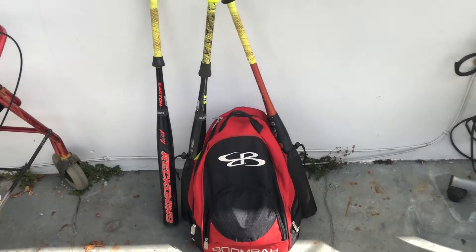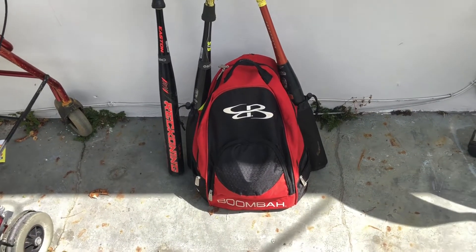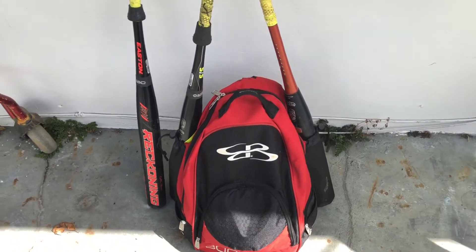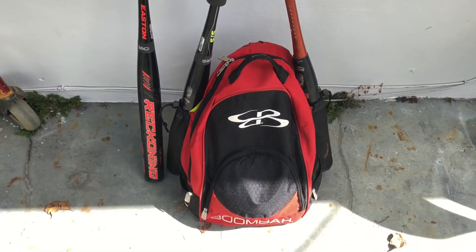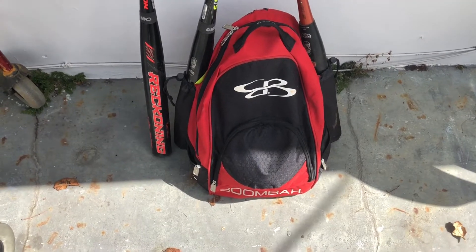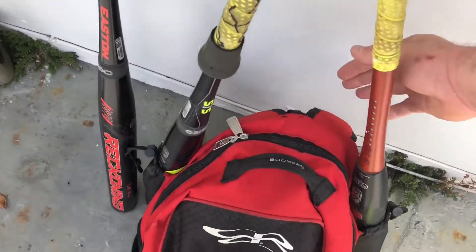Decided to make another video here for this Boomba bag backpack. I've had this thing for about two, two and a half years. It's seen its better days but it's basically withstood all I've thrown at it.